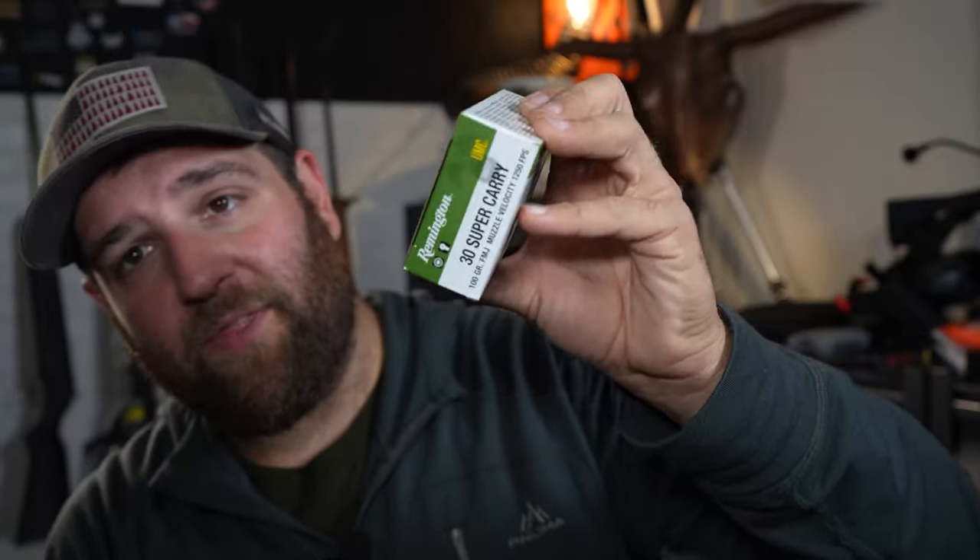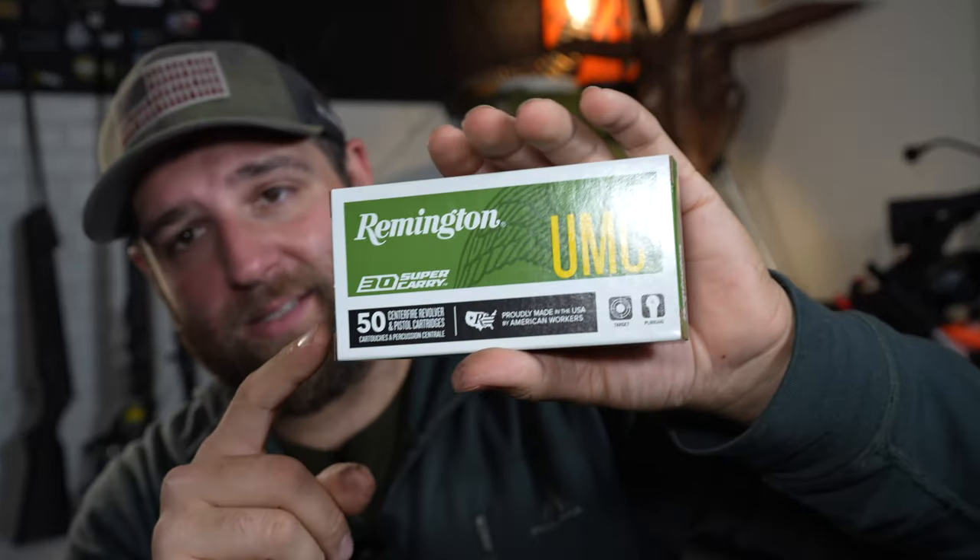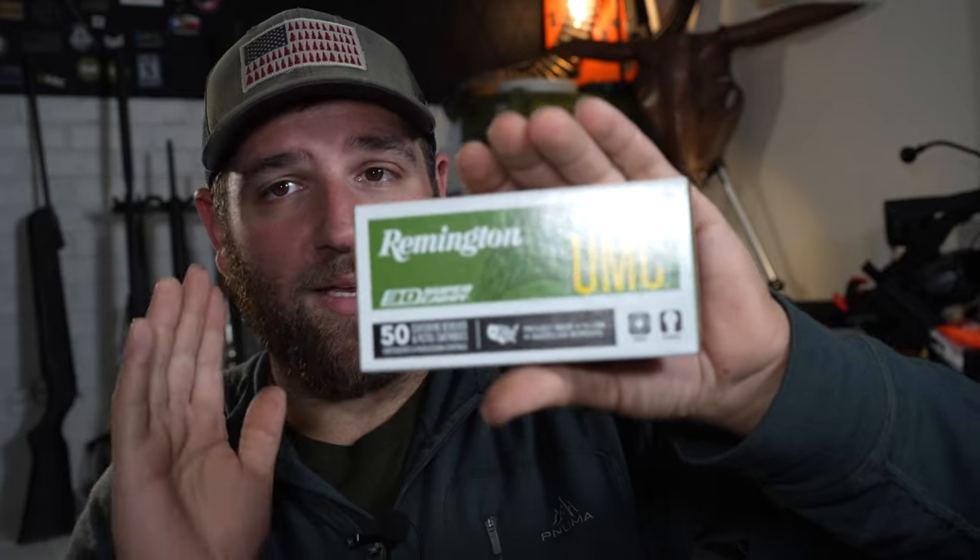One thing I want to talk about is, is .30 Super Carry worth it? It's a relatively new round. All the .30 Super Carry ammo I've shot was Remington full metal jacket. This is a 100 grain .30 Super Carry. The problem is this stuff costs about $32 a box right now — about twice the cost of 9mm. And this is also full metal jacket, not self-defense hollow points. This is practice ammo, ball target ammo, at $32 a box. There's not a lot of manufacturers that have picked up the .30 Super Carry cartridge yet, and that's what's causing the higher prices. Maybe in the future this round takes off enough to where it's affordable, but right now it's still very unique ammunition.